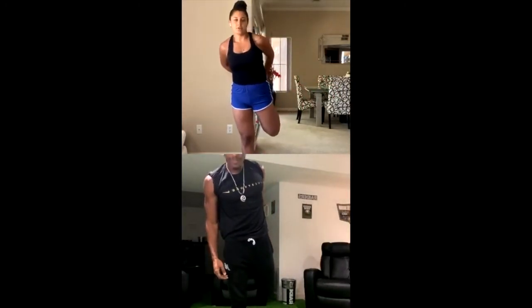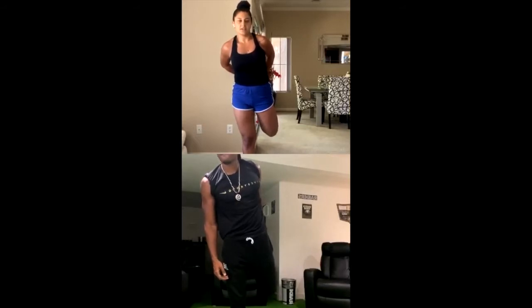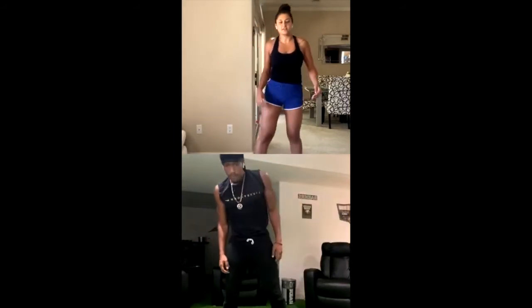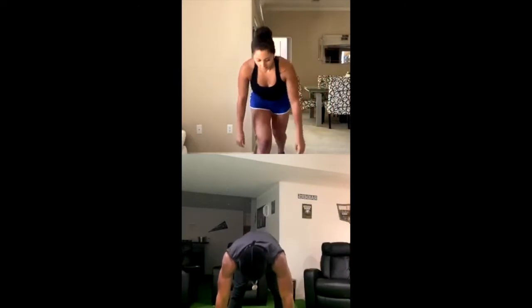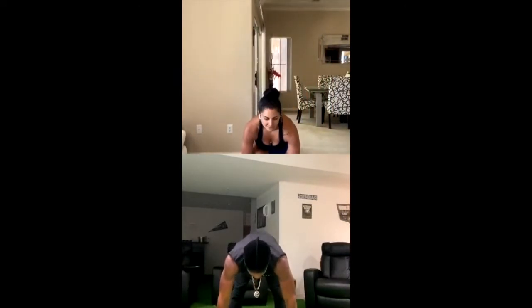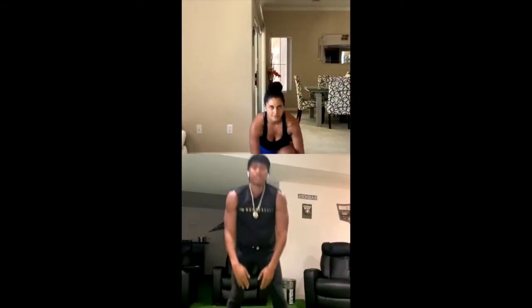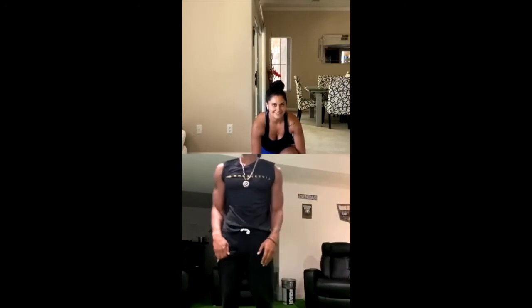The first exercise is going to be 20 mountain climbers, 15 squat jumps, then 30-second plank, and then I'll tell you guys the workout as we go along. This will be uploaded later and the workout will be in the caption. That's the best stretch right there.